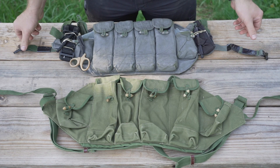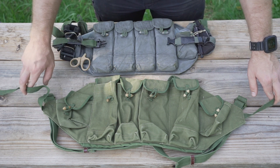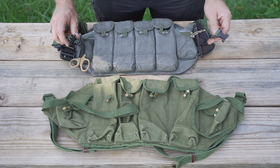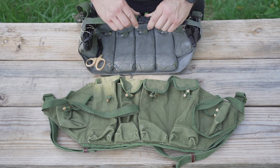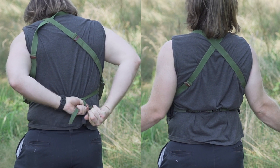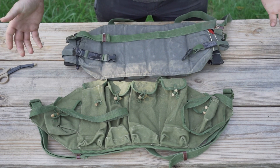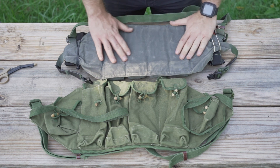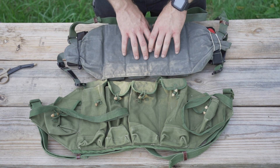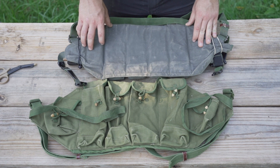The only other change would be the ends — the original straps are a big pain in the ass to use. These buckles here are way easier once you get them sized right; doing that behind your back is significantly easier. The back is just the same, not much difference there — I just coated it like I'm going to coat this one. It's not really a whole lot of work to turn this into this.